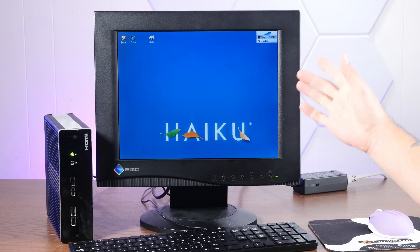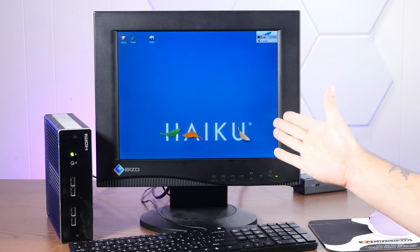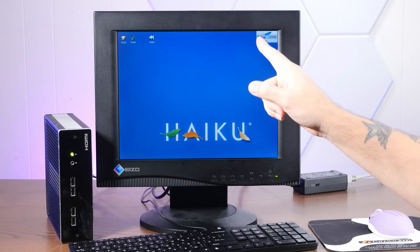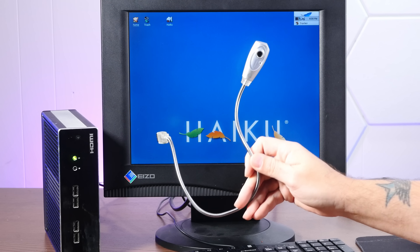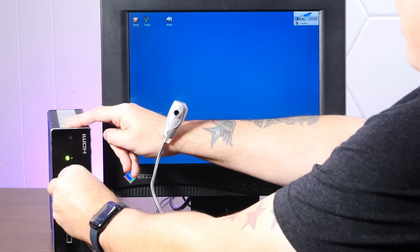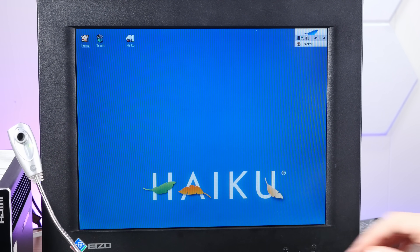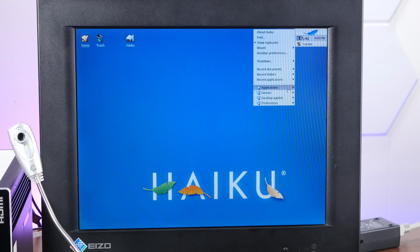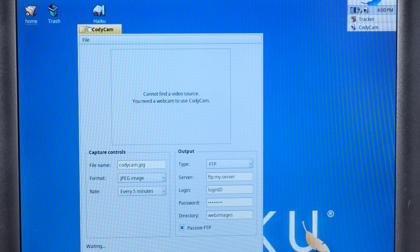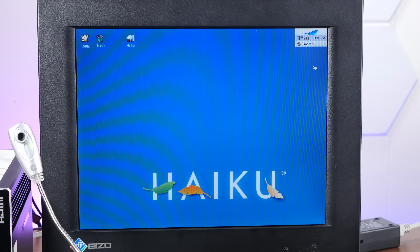Webcam drivers are kind of infamously low on the list of priorities for the Haiku developers, so pretty much no modern webcam will work on Haiku. However, there are some very old webcams which will work, including this Ice Cam which I bought for this exact purpose. The light turned on — that's a good sign. Let's open Kodicam. The Haiku webcam viewer cannot find a video source. Let's restart this with the webcam plugged in and see if that works.